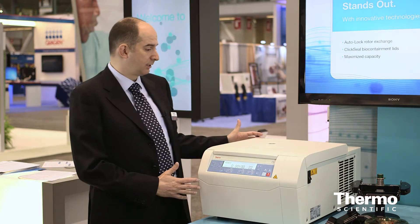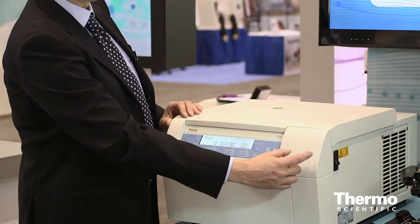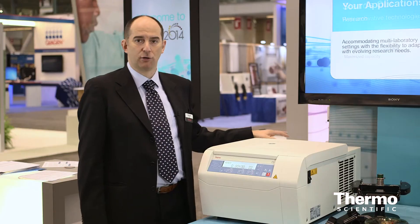We have taken our ventilated unit and added a cooling system that you barely notice here, because we have taken just a little bit of space on the side and a little bit of space on the back, which is normally an area of the bench that you don't use. So we end up with an extremely compact centrifuge.